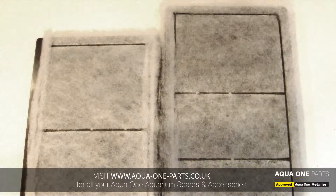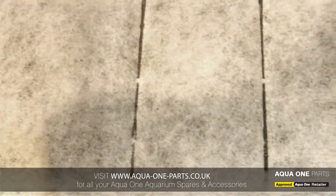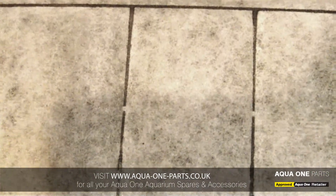Two cartridges are supplied. This is the full length cartridge that the spray bar initially sprays water over, providing the first layer of the filtration process.